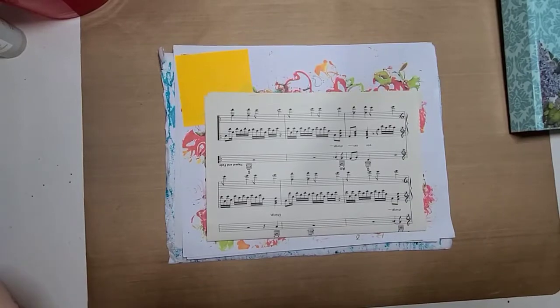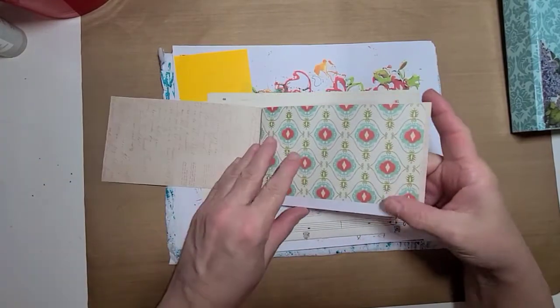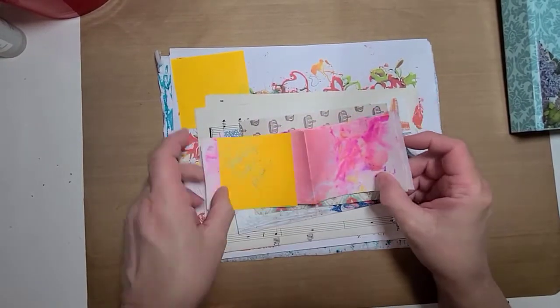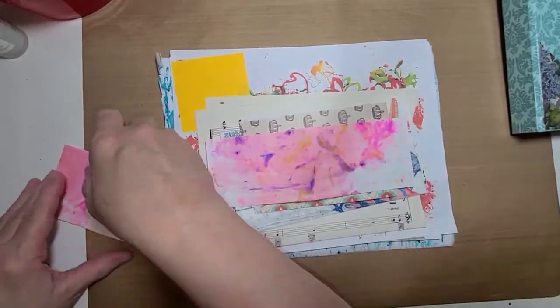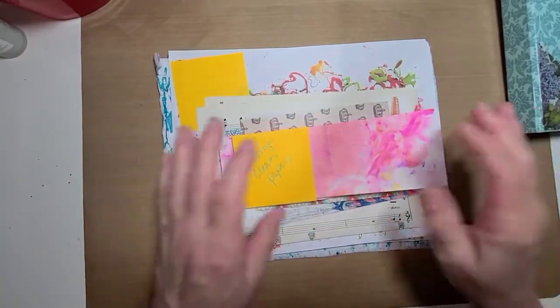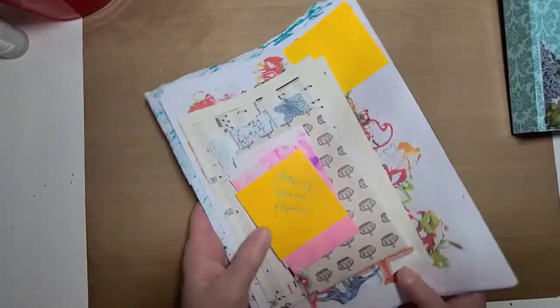She also sent some music note pages — music sheets — and I'm keeping those for my junk journals. The remaining part of a napkin I'll use in junk journals too. She sent some little pieces of scrapbook paper that will be great for junk journals. And she sent some shaving cream papers — I think that method is so cute and I want to try it — so I'm going to use that in my junk journal as well.